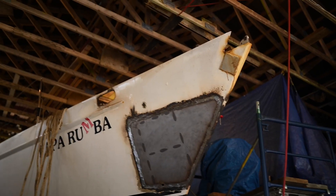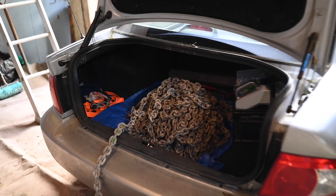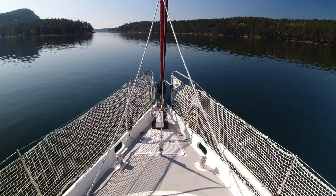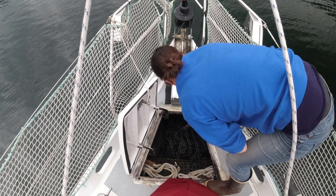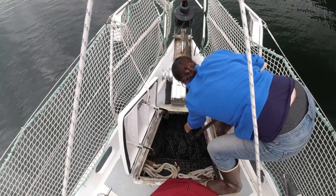When we decided to rebuild the chain locker, we knew we were also going to be doing some redesign work. As it was when we bought it, the windlass dropped the chain directly down into the front of the locker behind a set of ribs. Without us flaking the chain, it would just pile up before eventually falling and potentially tangling in a big messy pile in the bottom of the locker.